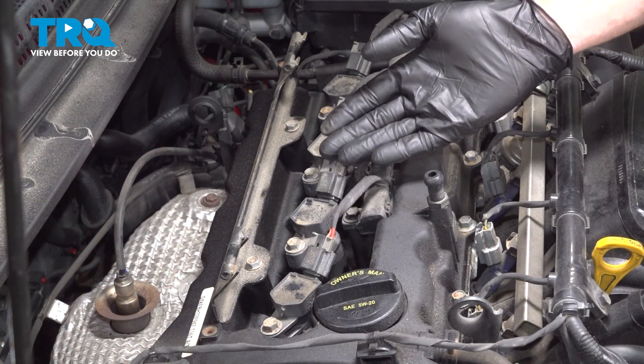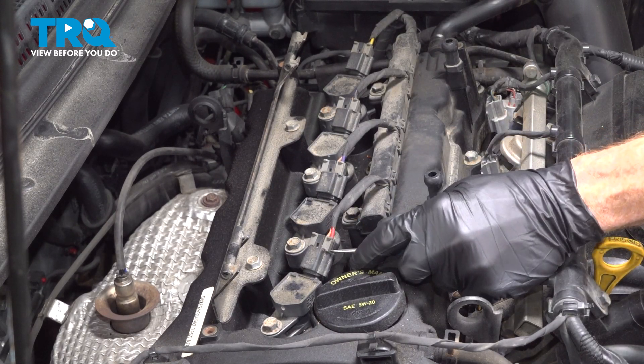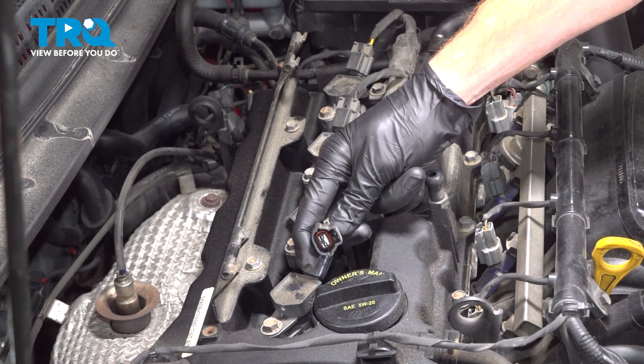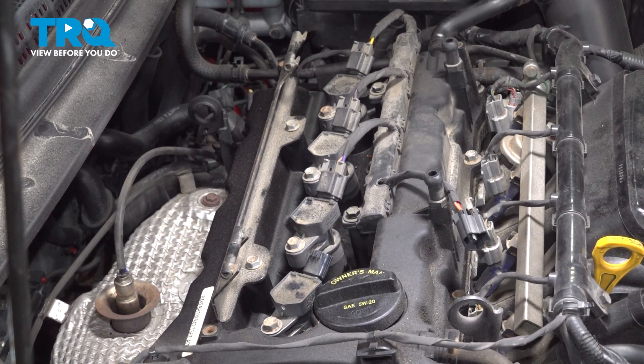With that cover out of the way, we have a clear view of our ignition coils making their way across the top of the engine. Let's start disconnecting the electrical connector for the ignition coil. You're going to find that you have a gray locking tab. Once you dislodge that with a small screwdriver or pick, you should be able to squeeze on the lock and pull that out of place. A quick inspection for corrosion, set it aside.